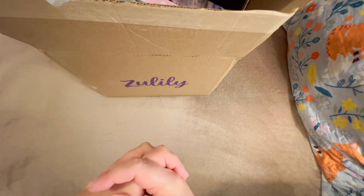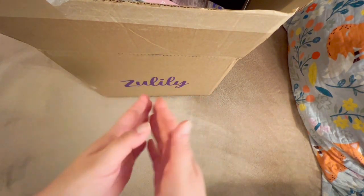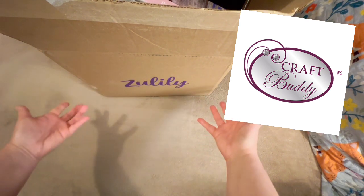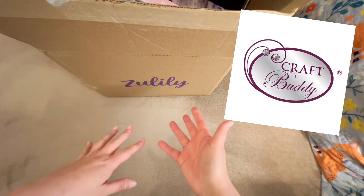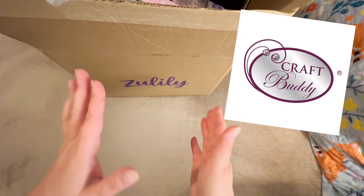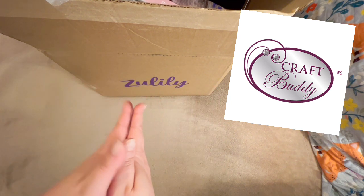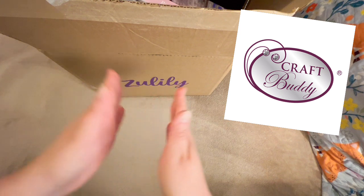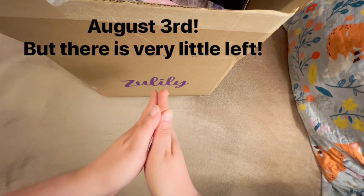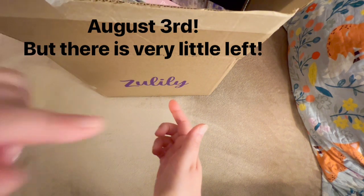If you know me at all, you know that one of my favorite companies is a company called Craft Buddy. And I know you're looking at a Zulily box — okay, I see a Zulily box, that's not Craft Buddy — except it is. I am so excited to say that Zulily does have a limited run of Craft Buddy items available right now until sometime in August. I will double-check that date and put it in the notes below.